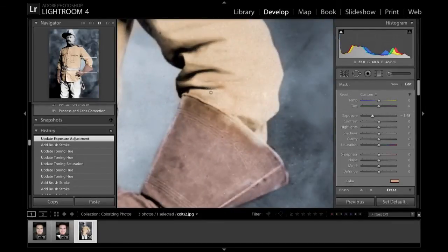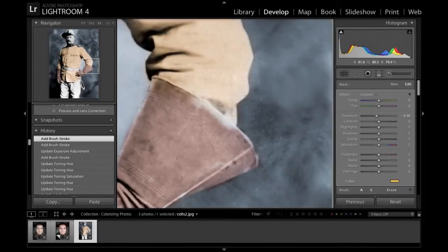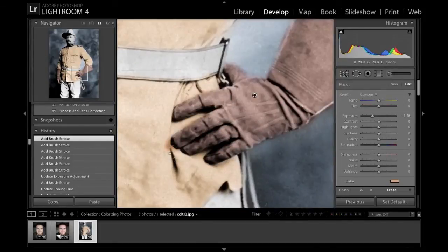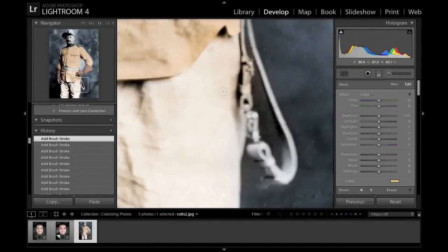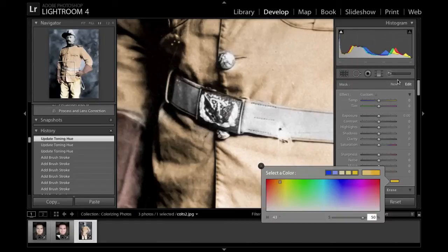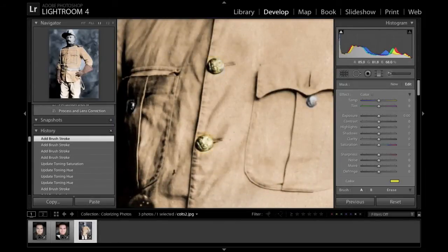Now depending on the look you're going for, you may want to do less fine detail work. You may actually like that kind of overflowing splashed mixed-up color look because it looks more hand-painted, looks more old-fashioned. But if you're actually going for a true colorization of a black and white photo, that's when you want to do a lot of detail work. The next thing I'm gonna do is shine up all the gold bits on his uniform. How do I know which parts were gold? I don't — I'm just making it up.